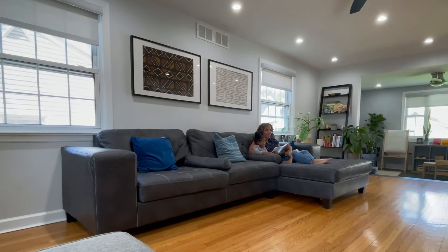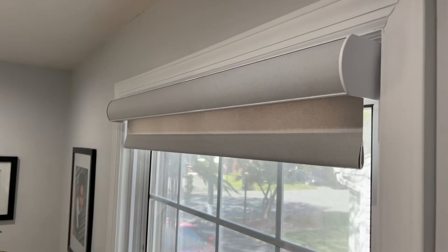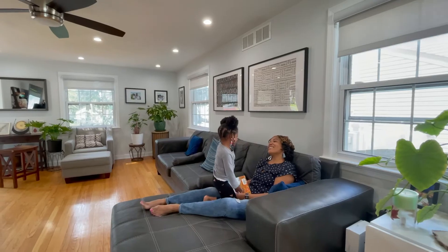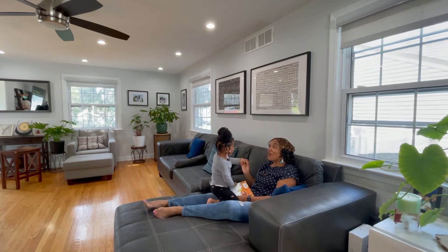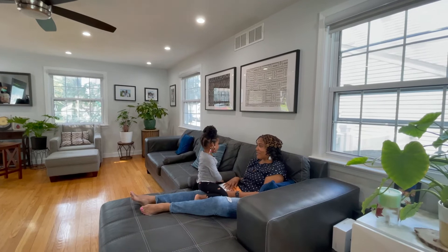Each shade was custom fit to our window — we got to choose the design, the color, and the level of transparency. Because we love natural light so much, every morning we'd wake up and open every single shade, and while it wasn't super time-consuming, it's really nice to be able to do it with the click of a button.